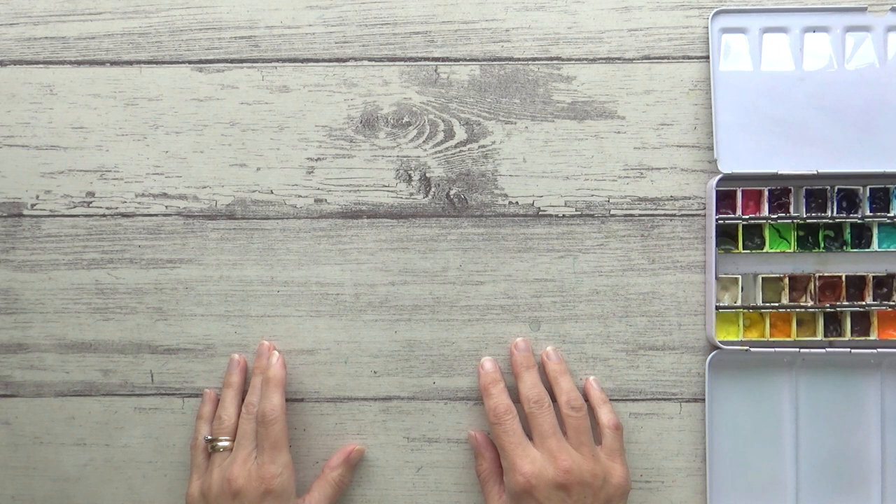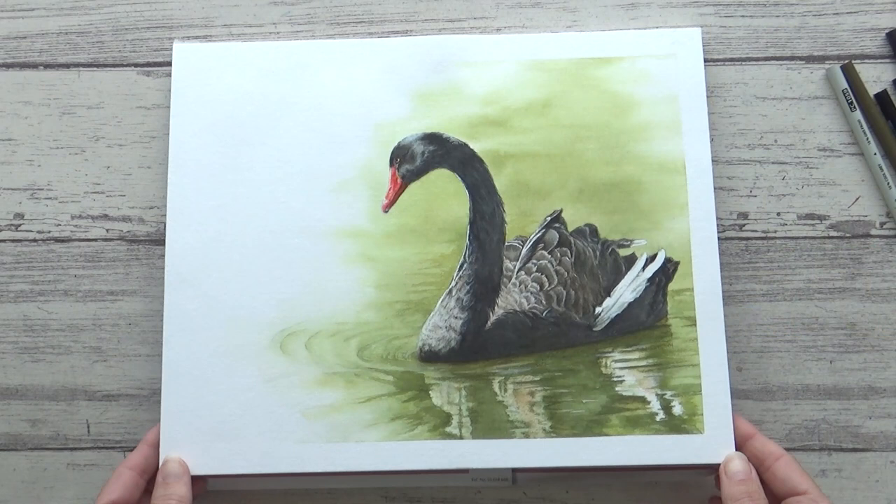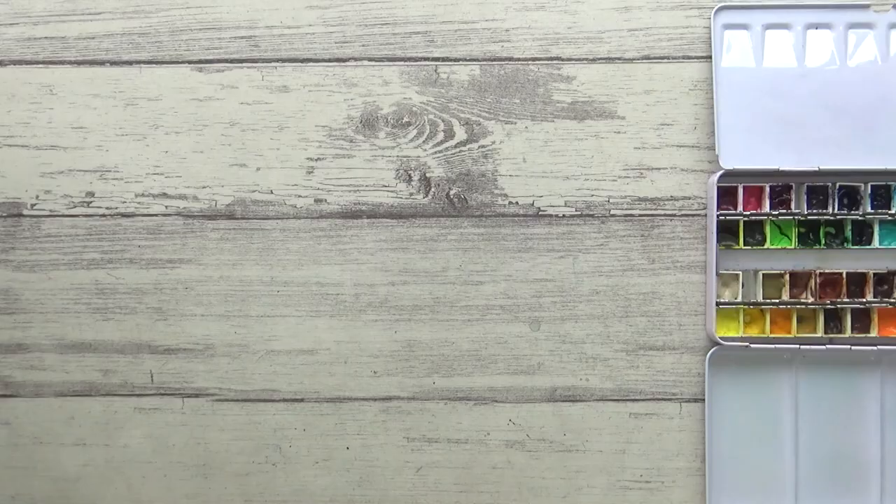Hi guys, welcome back to my channel. I hope you're all doing well. It's been a while since my last video as life has been pretty challenging lately, to say the least. But today I am finally able to share with you the painting process of this black swan in watercolor, which was actually a subject suggested by a viewer and one which I've been really excited to paint.